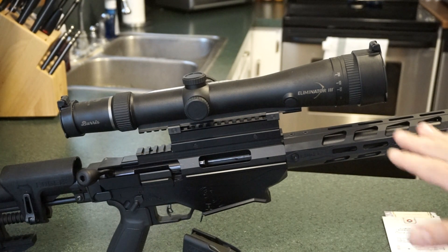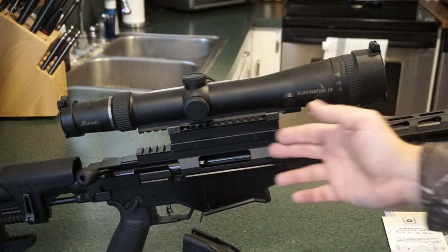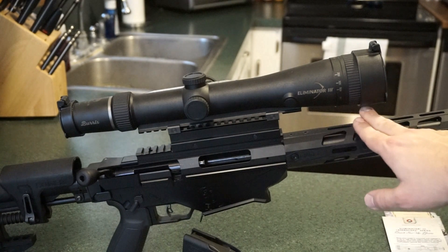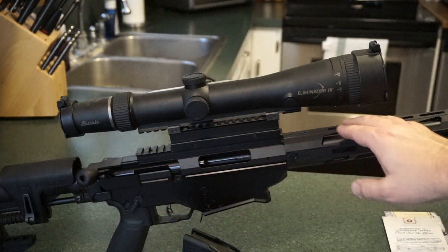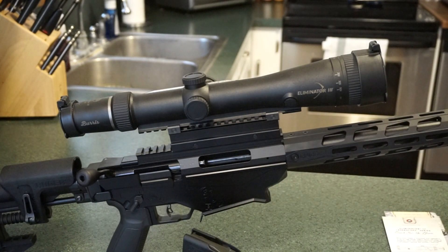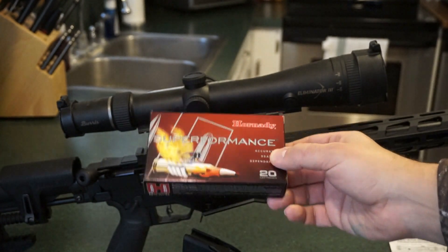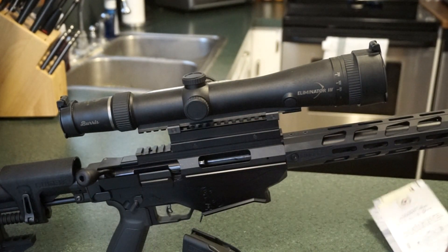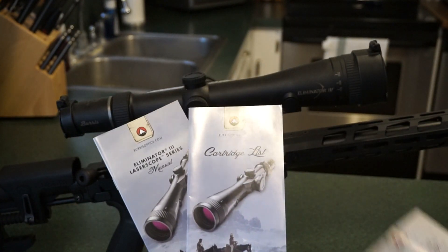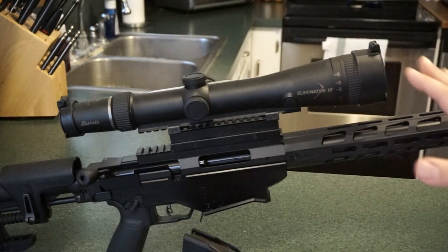I've done a couple of videos on the Eliminator 3 optics before, so I won't spend a lot of time on it. For mounting, we do have a one-inch riser plate because I was not able to clear the handguard with the scope, which really did not affect overall use — not a problem whatsoever. The ammunition I used was Hornady Superformance, 129 grain with the SST bullet. This was the only ammo in the cartridge guide and online that had the information I needed to plug into the scope and know it was going to work.